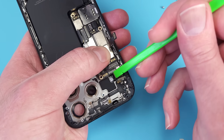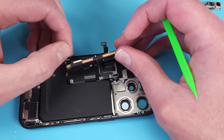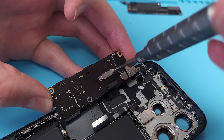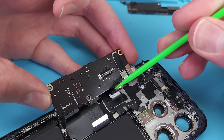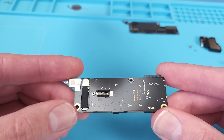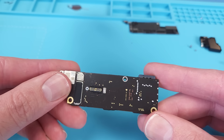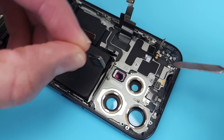Removing the motherboard gives us our first indication of the new sandwich design, where the back glass is now removable on the Pro models. The wireless charging coil is plugged into the back of the board, so it can be disconnected when opening the phone from the back. But thanks to this concertina ribbon cable, it can be unplugged from the front as well. This is a double stacked motherboard featuring the A17 Pro 3nm chip. The SIM tray is soldered to the board. This is the LiDAR sensor.